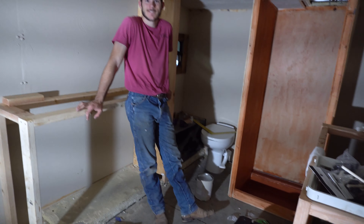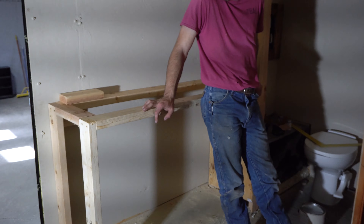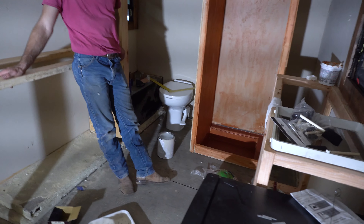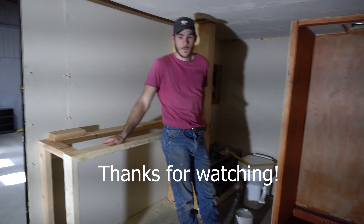Yeah, you've got a toilet in here, that little countertop thingy soon to be. We've got the water tank, toilet, and a tank underneath it. Good productive day.